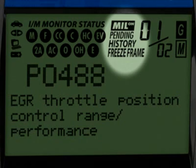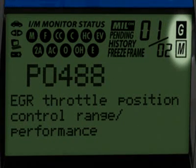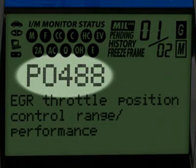if there are any pending codes, the code history, and the freeze frame data. The numbers highlighted here show you how many diagnostic trouble codes you have and the order in which they were set by importance. The G and M icons signify whether the code set is either a generic or manufacturer-specific code.